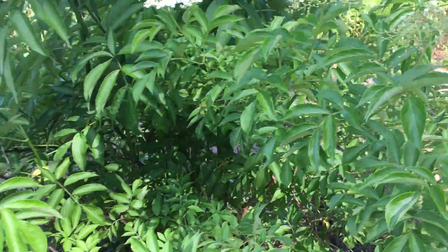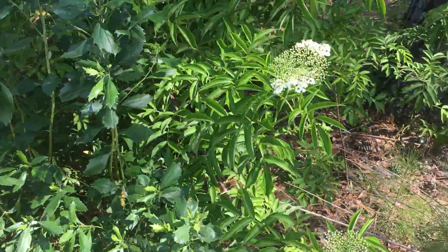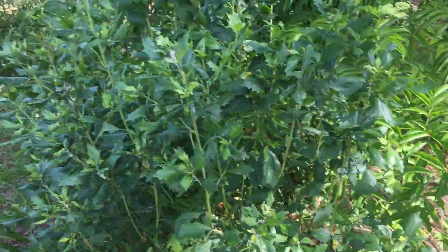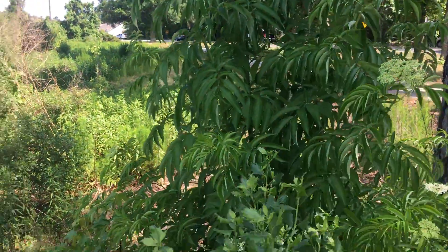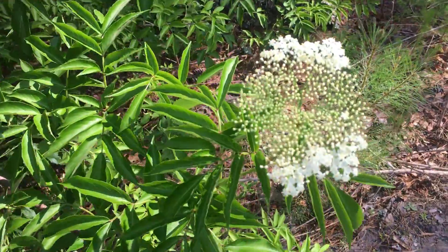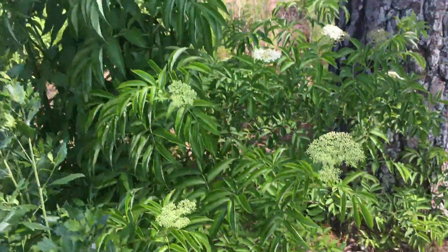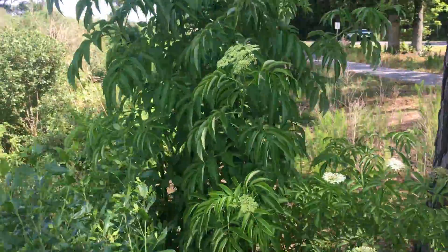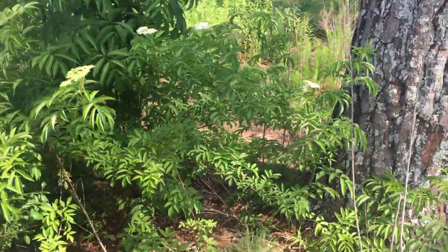That is an elderberry bush, and the umbels look similar to water hemlock, as you've seen in my other videos. If you look at that umbel and the leaf pattern, you have to follow plants throughout their bloom cycle to know how to identify them when they're dormant and when they're blooming.